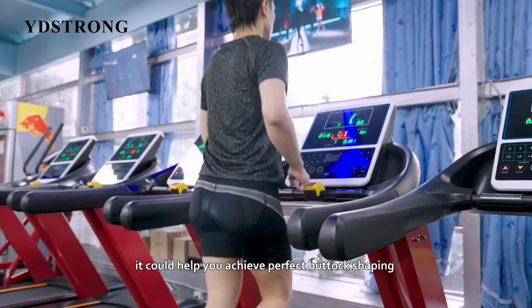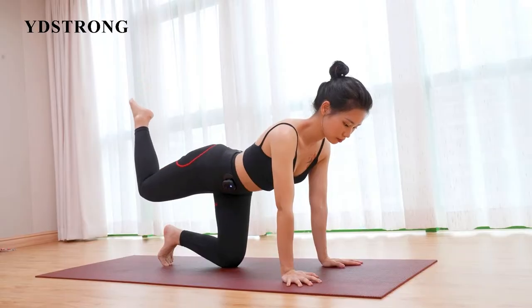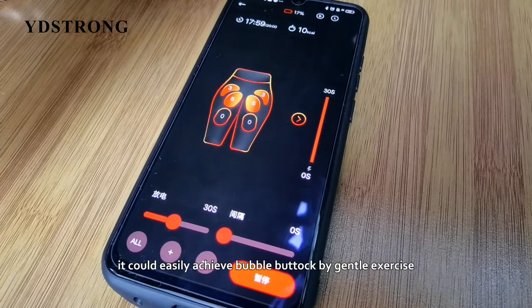It could help you achieve perfect buttock shaping through fat burning and muscle exercise. When you are doing yoga, it could easily achieve a bubble buttock by gentle exercise.